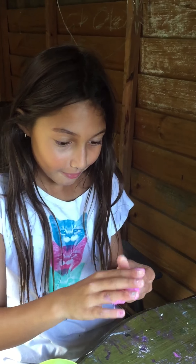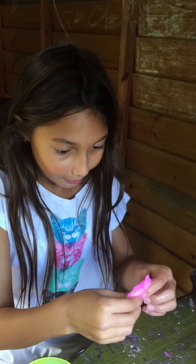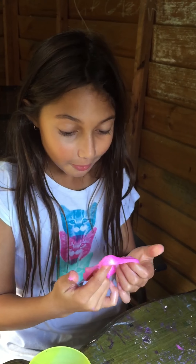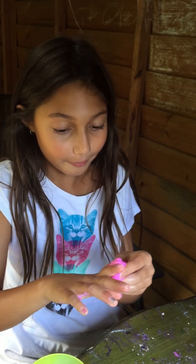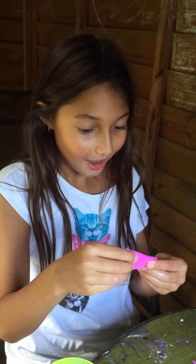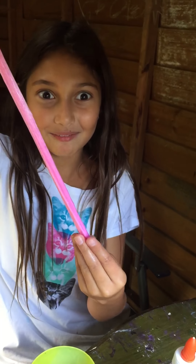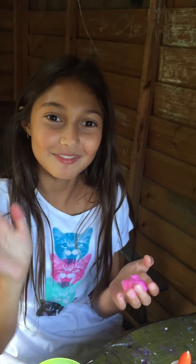Look, it's starting to form into slime and I can put it on the table — I can do whatever I want with it now. You can add whatever you want: I've put sand in slime before and it felt so cool. You can also put beads in, which is what people do. I only used laundry detergent and glue, and it's perfect slime. I hope you enjoyed watching and I hope you make slime too — bye!